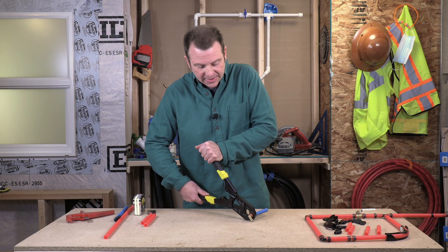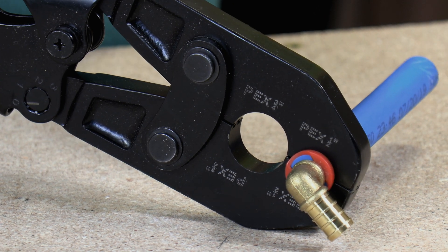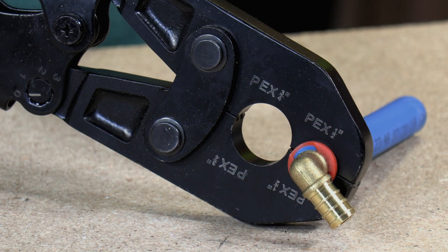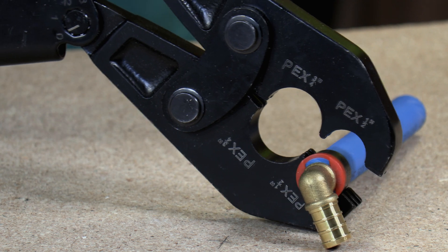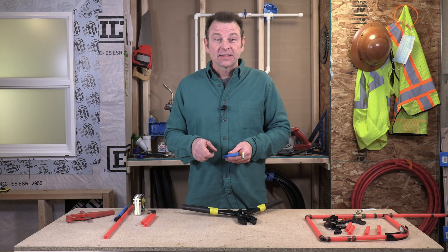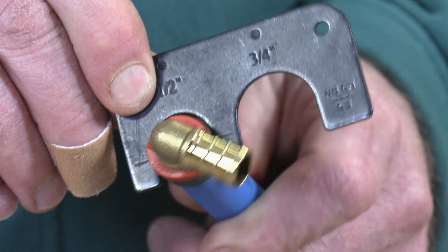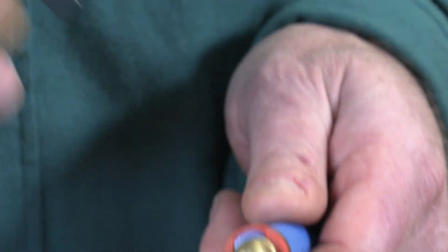I'll go ahead and crimp this connection. This last third takes a lot of effort to close that tool. Once it snaps we're done with our process. We can pull our fitting out. Let's check this with our feeler gauge — and that looks good to me. It's a nice fit. Not too small, not too large.